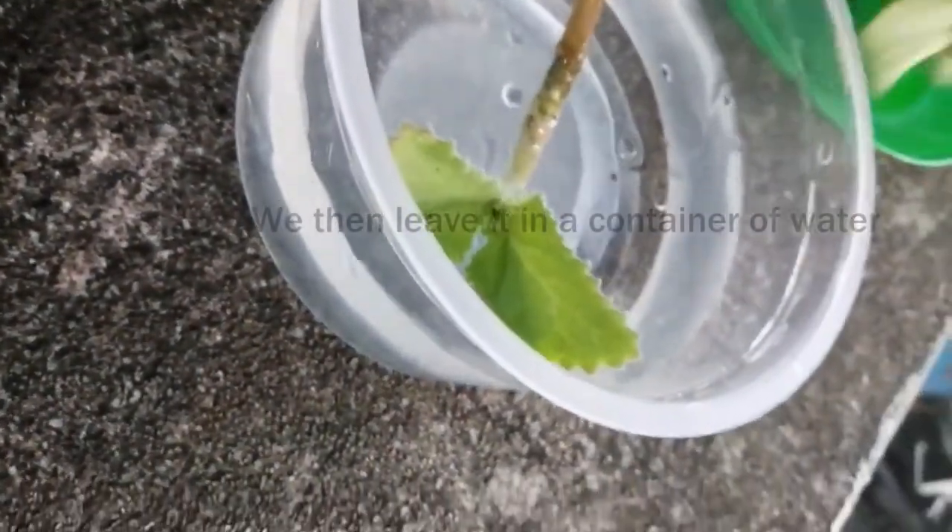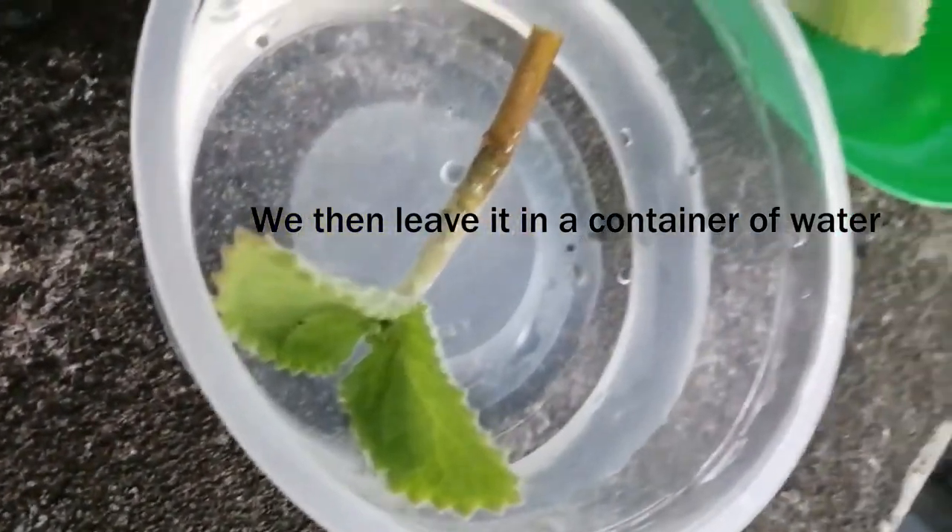You then dip it in a container of water. You do the same for your next cutting.